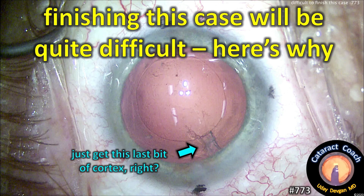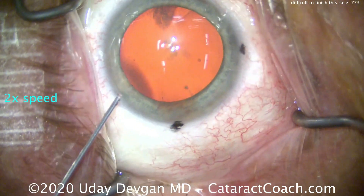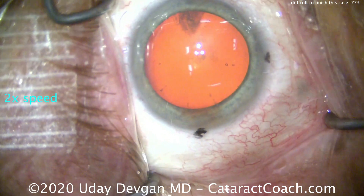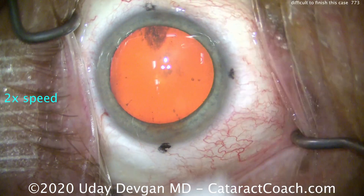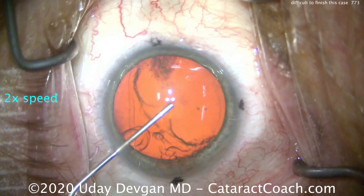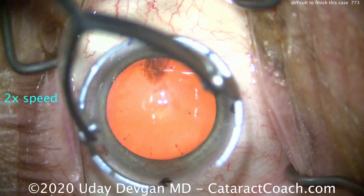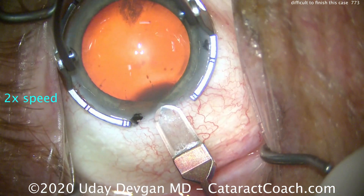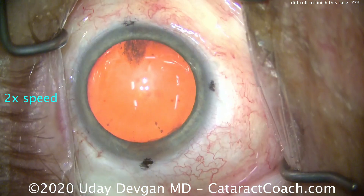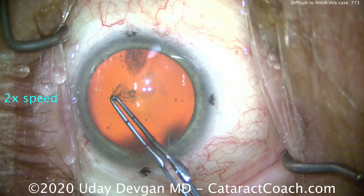You think you'll just get this last bit of cortex, right? We'll speed up the case and do it nice and fast. You can see we've placed marks on the limbus for a toric lens, anesthetic going inside the eye. Everything looks pretty good so far. Filling up the anterior chamber with our dispersive viscoelastic. Still looks good — very routine case. The patient is a little hyperopic with a lot of astigmatism. Placing our phaco incision on the steep axis, and you can see those three dots in the cornea show our steep axis.